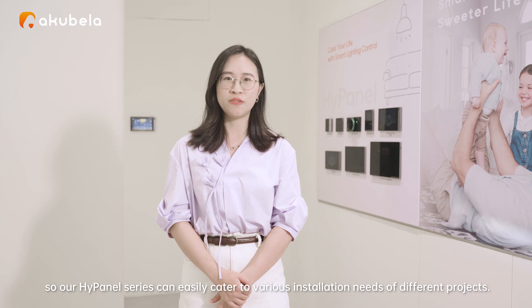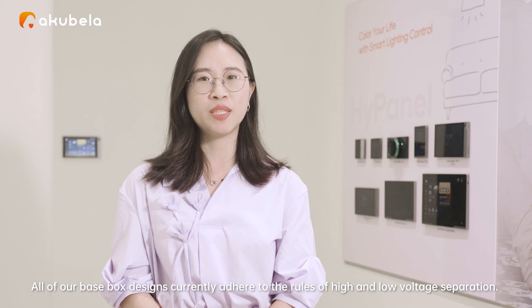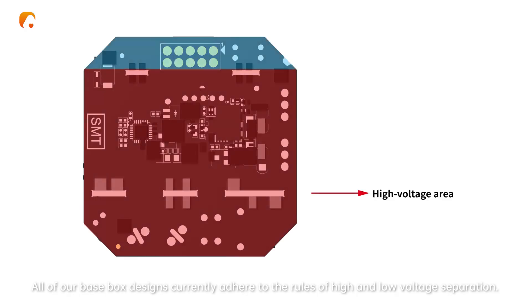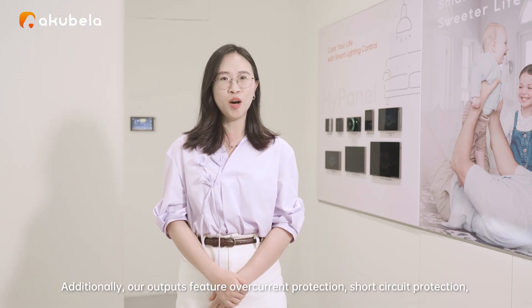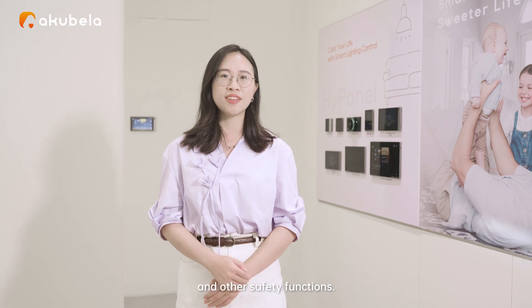Our high panel serials can easily cater to various installation needs of different projects. All of our base boxes designed currently adhere to the rules of high and low voltage separation. This means that the output from the base box to the panel is completely isolated from the main power supply to the base box. Additionally, our outputs feature overcurrent protection, short circuit protection, and other safety functions.